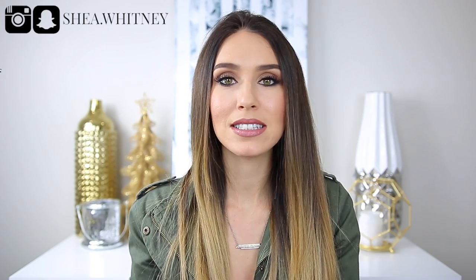Hi guys, welcome back to my channel. Today I'm going to be doing a review on my Louis Vuitton agenda PM. I'm also going to be setting up the camera a little bit differently, kind of so you're over my shoulder, so you can see how I plan on a monthly basis.